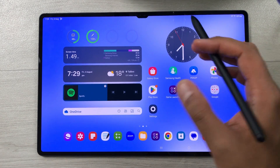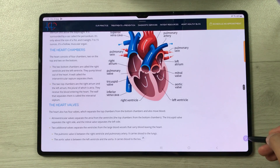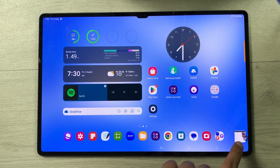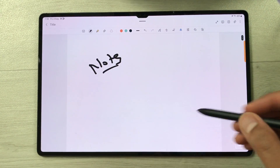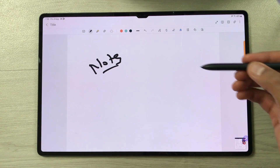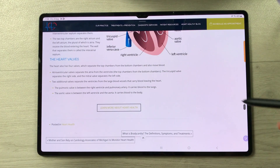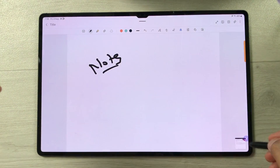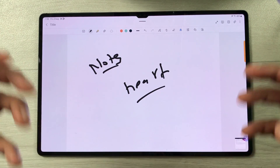The next feature is Glance mode, which lets you switch between different apps. Open a website, select the air command icon, and select the Glance option. The website becomes a thumbnail on screen. You can open another app — for example, Samsung Notes — and the thumbnail is still available. Hover your pen closer to the thumbnail and it will open the website again. Remove your pen and it goes back to your notes. This is really helpful if you want to switch between apps while writing down important information.